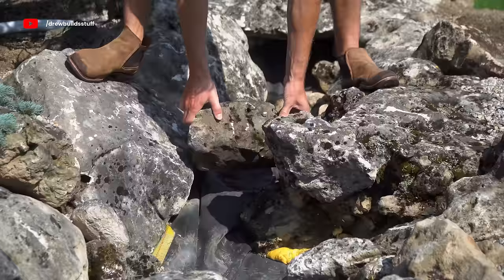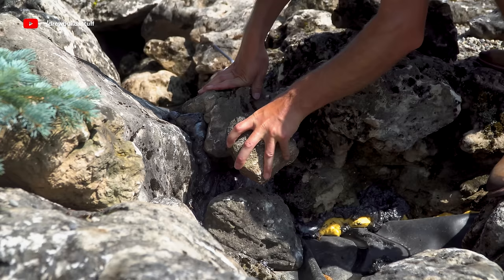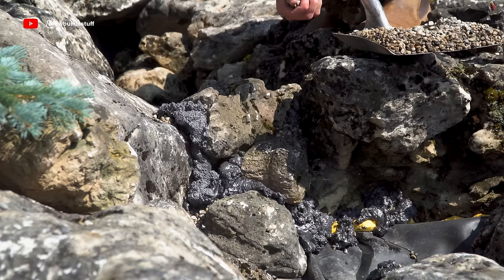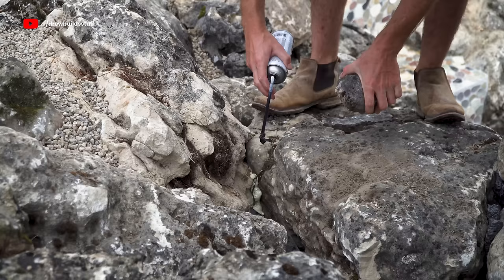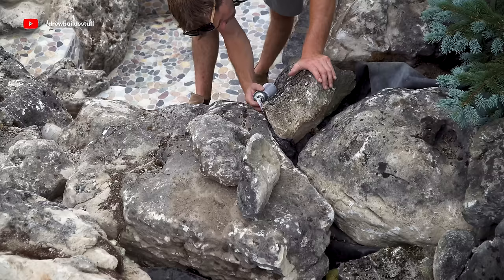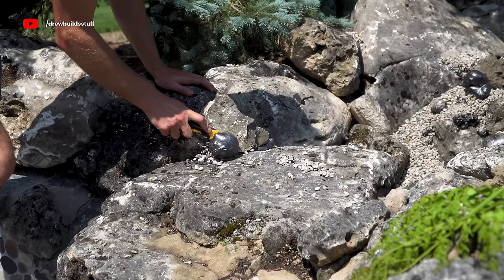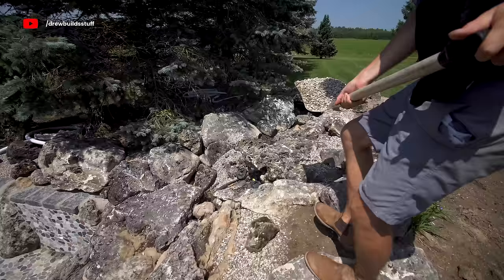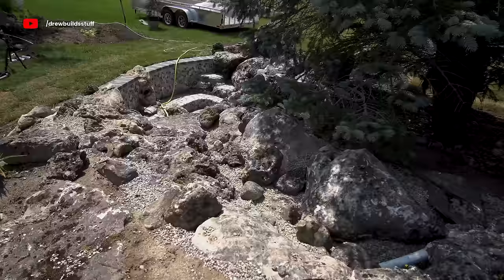Now I'm going to build up the waterfall area. I placed a few smaller rocks that the water will spill around, then used waterfall expanding foam to seal all the gaps and cracks — forcing water to flow only over the rocks you want it to spill over. I had two main spill stones that needed a lot of foam especially underneath. I pressed smaller rocks and pea gravel into the wet foam to hide it, then after an hour or two cut away anything that bulged out. Finally, I brought in more pea gravel and small boulders to make it look more natural.